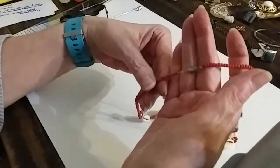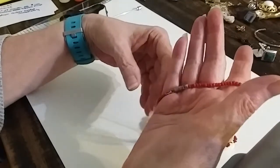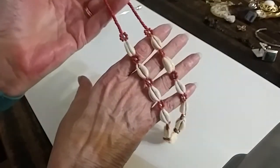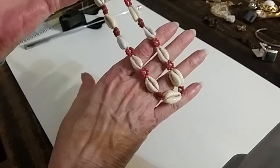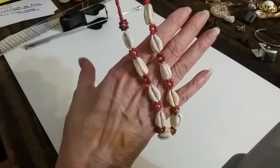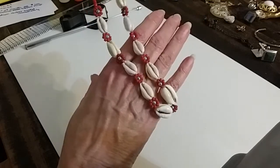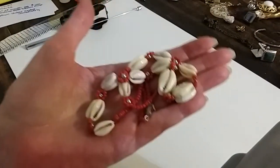This is the prettiest shell necklace I've ever seen. These are glass red beads, a barrel clasp, little flower beads in between. If you turn it over, this side looks the same way — so even if they flip and roll around you still see all that prettiness of the shell. I'm going to do this one for two dollars.